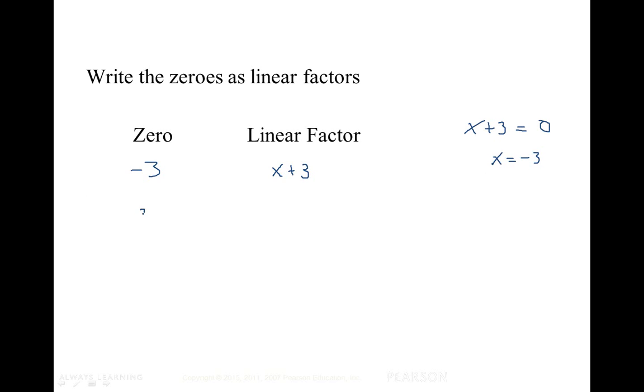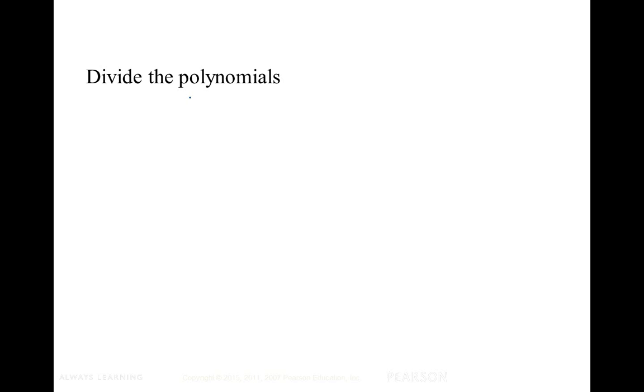Next we'll take the zero positive three and write it as the linear factor x minus three. If you set x minus three equal to zero and solve for x, you add three to both sides and get a zero of three. Next we'll divide the polynomials — we take the two linear factors x minus three and x plus three, and when we multiply them together we get x squared minus nine.